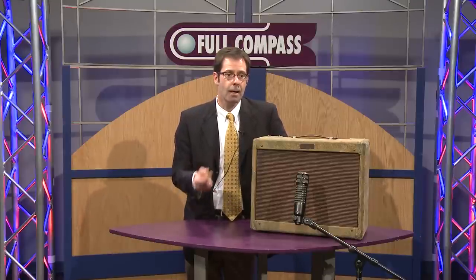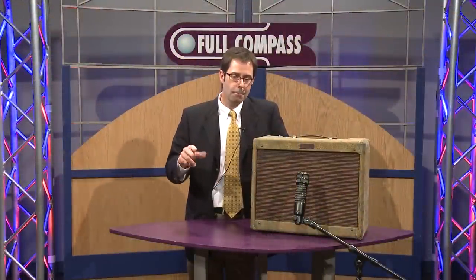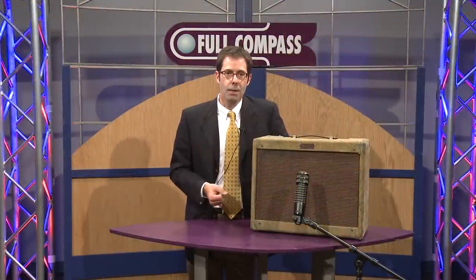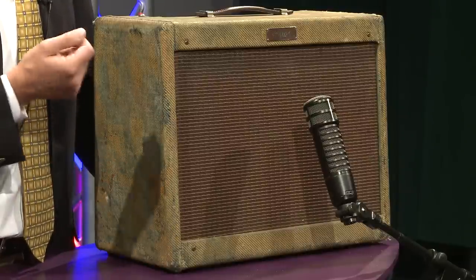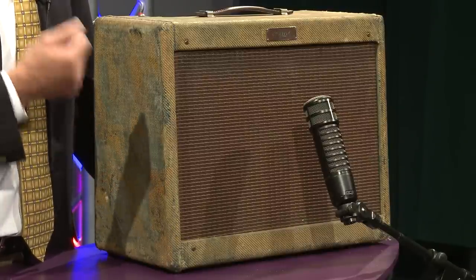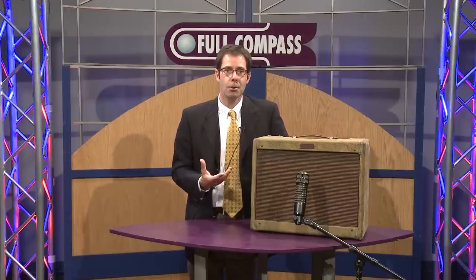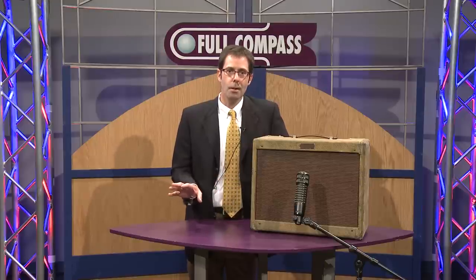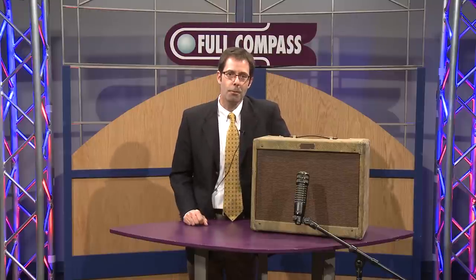As a matter of fact, we've got a voicing switch on the RE320 called Insta-Kick, which is designed to flip a switch and give you the EQ curve that engineers have used for years and applied towards the RE20 to give you that little bump and little presence that you'd want on a kick drum. Here we've got it in its standard voicing, right in the face of a 50s Deluxe turned up to 10, and the microphone, because of its variable D humbucking technology, rejects outside noise and can take the transients and the sound pressure level of any kind of guitar cabinet that you can put in front of it.